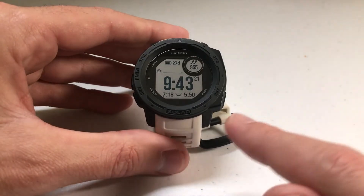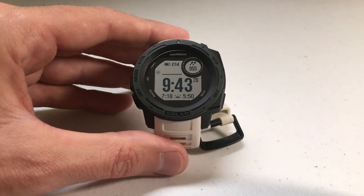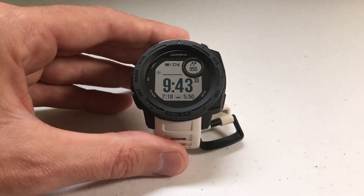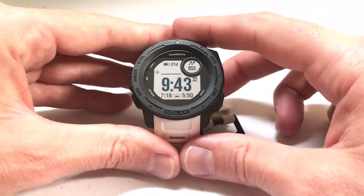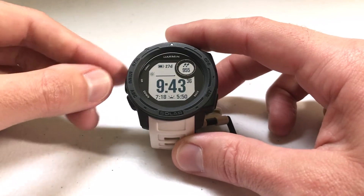I like to start my video by saying I'm using the Garmin Instinct Solar non-tactical watch. This video should work no matter which version of the Garmin Instinct you have, whether it's the solar, non-solar, tactical or not tactical. I'm using the watch as delivered from Garmin — I haven't made any adjustments to any of the hotkeys.